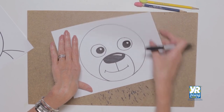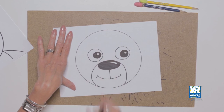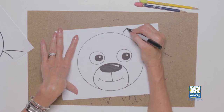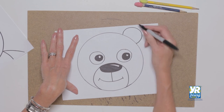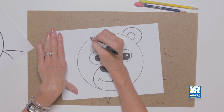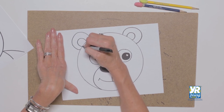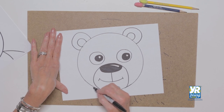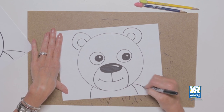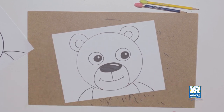If you colored yours in with a Sharpie, make sure you have something underneath it so it doesn't bleed through. We've got our mouth, our nose, our eyes, and now our teddy bear needs ears. Bears' ears are up to the side, up at the top of their head — outside shape, inside shape, kind of like a rainbow shape. Outside shape, inside shape. Now let's get some shoulders — we'll do a belly area, go out and put shoulders on, and then we have our teddy bear.